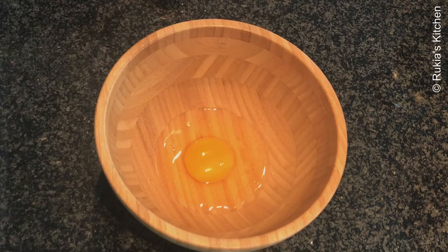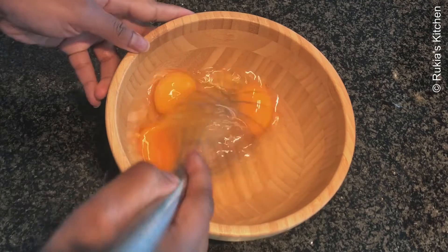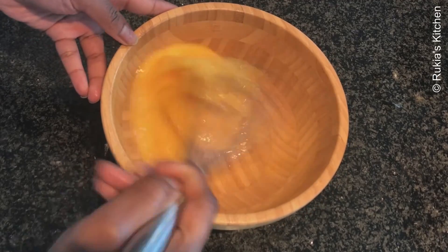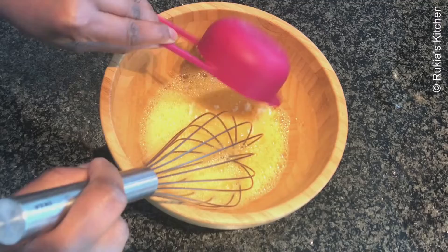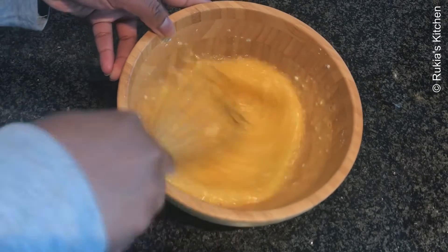In a medium-large bowl, start by adding one egg at a time, then mix the eggs for approximately two to three minutes until well combined. Follow that with half a cup of icing sugar and continue mixing for approximately another three minutes.